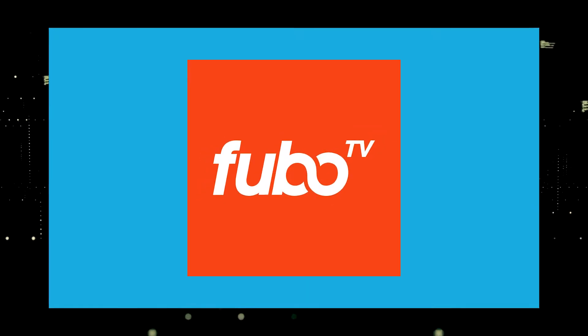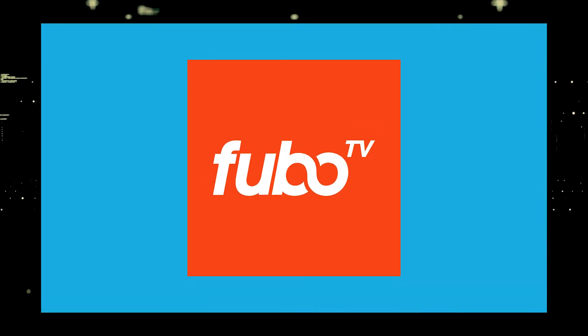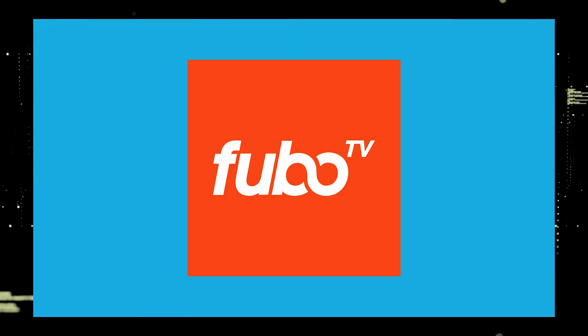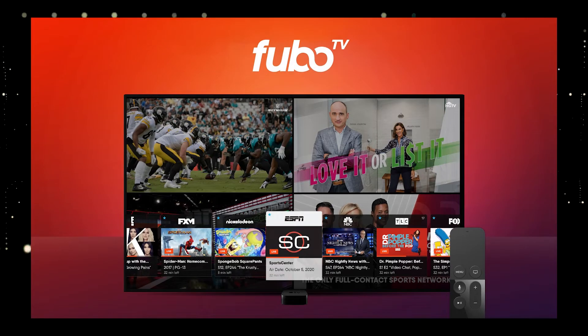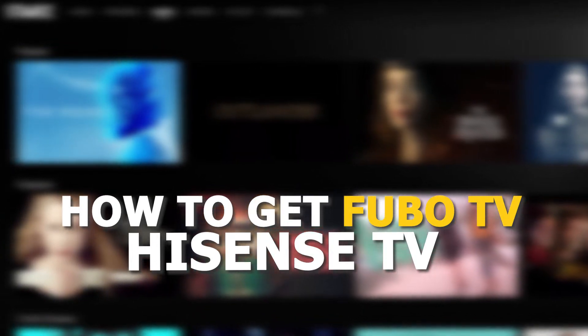One of the most popular streaming apps out there today is FuboTV. You're probably wondering how to get this great app installed on your TV. In today's tech video, I'm going to show you how to get the FuboTV app on Hisense TV.